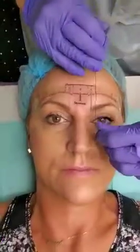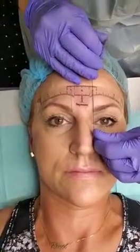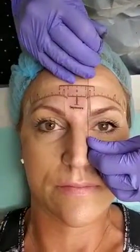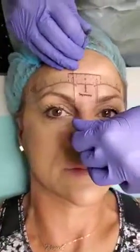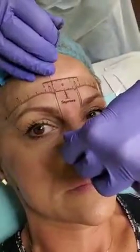Right now we move from here, like two millimeters inside. It's going to be somewhere here. And the same way, we put another one on the other side.